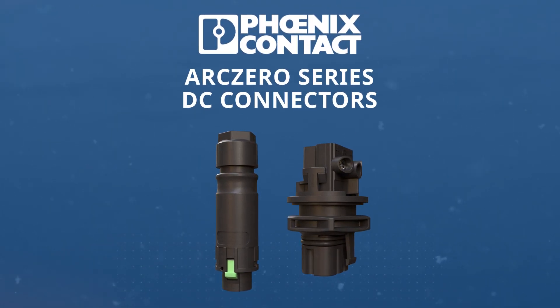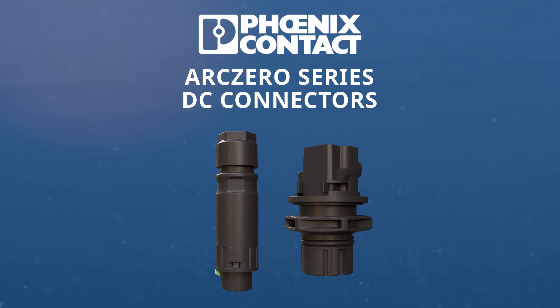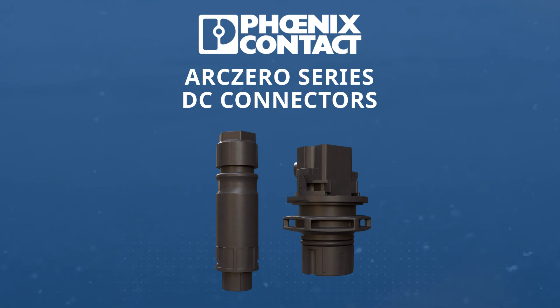Phoenix Contact Arc Zero Series DC connectors offer reliable protection against hazardous electric arcs and can be safely connected and disconnected under load.